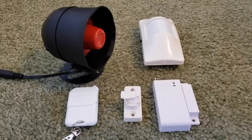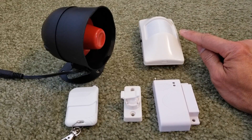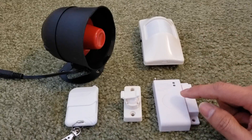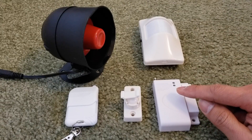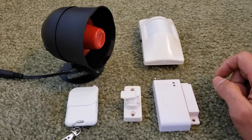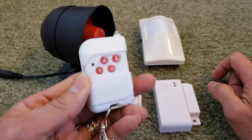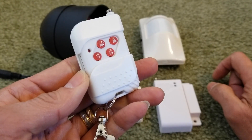Hey YouTube, welcome back guys. So today I'm going to show you guys how to program this KU Alarm system. I got the Fire Motion Body Detect Sensor, the fire door and window wireless sensor, and three wireless key fobs or remotes.